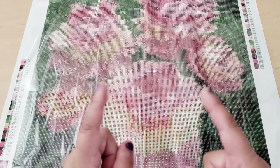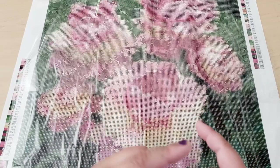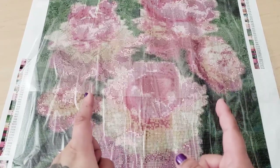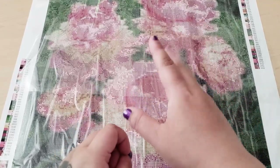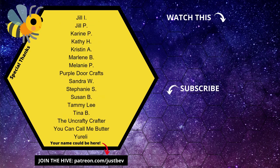I will talk to you guys in my next video. If you're new here, go ahead and click the subscribe button. If you like diamond painting, I post diamond painting videos on a regular basis and I will see you guys in my next video. Goodbye! Bye!